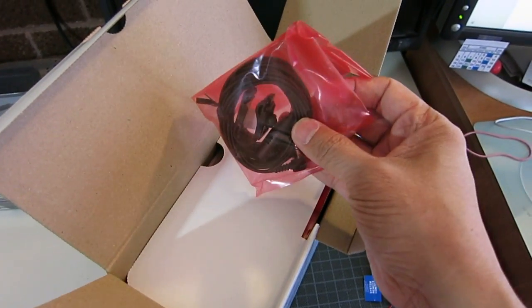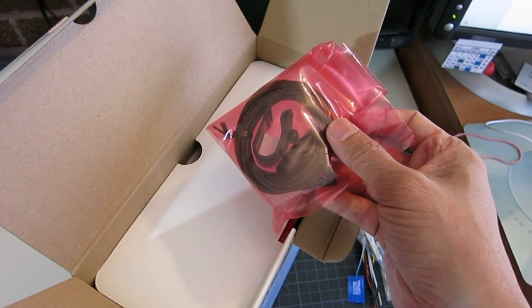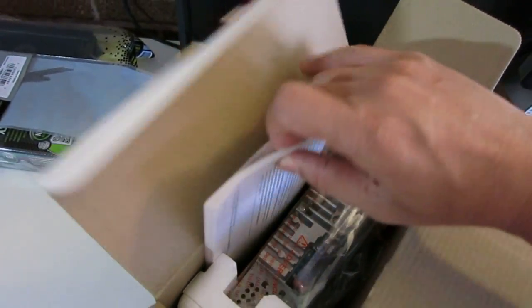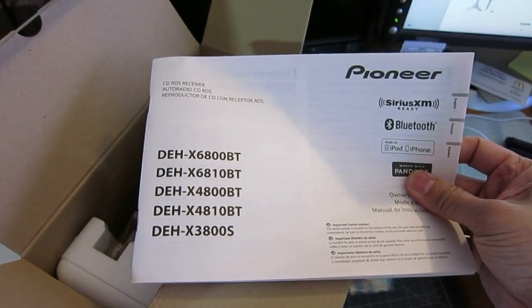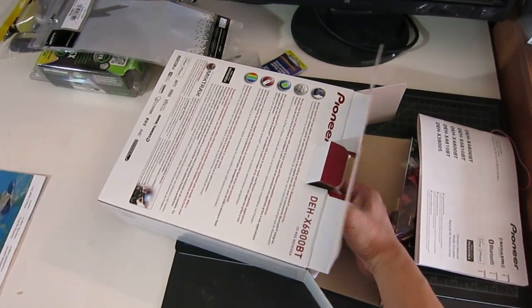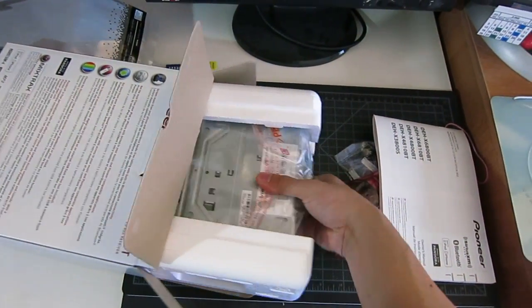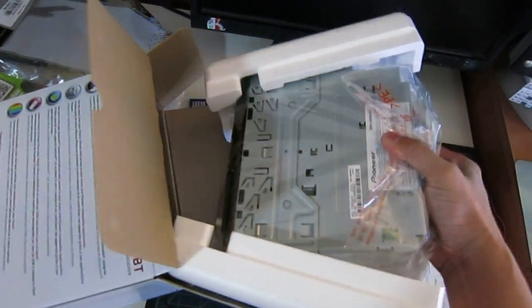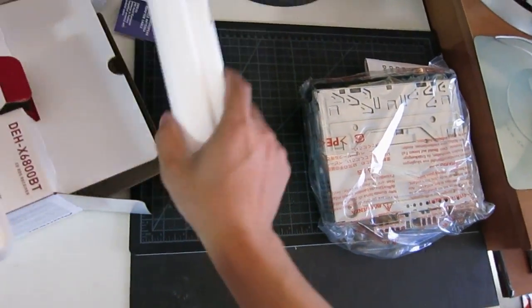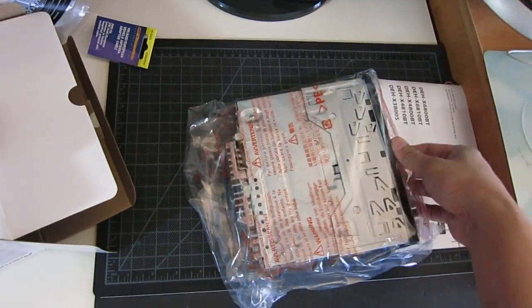This looks like it's the microphone for the Bluetooth. And then this looks like it's the head unit itself, but actually this is the instructions. And this is the head unit itself — let me take it out of the plastic wrapper.